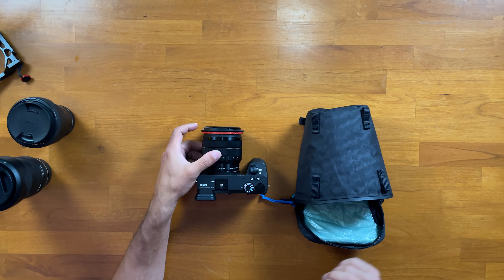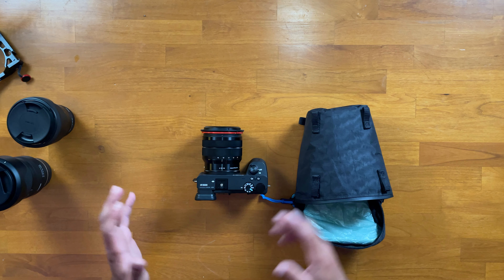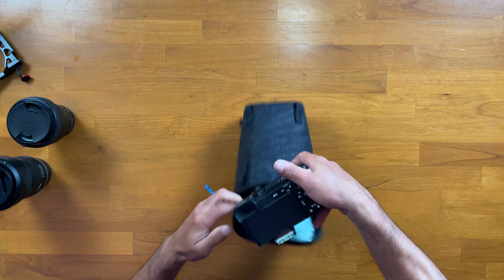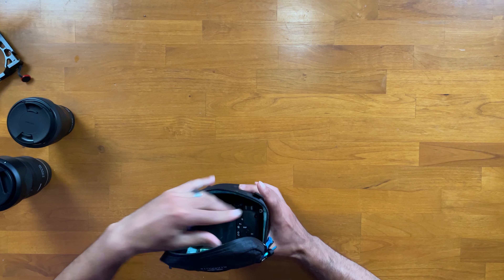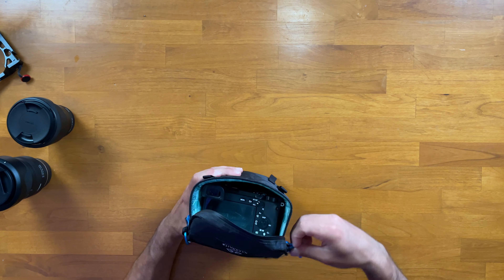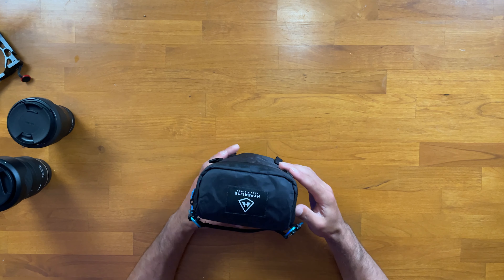The first lens is the Sony 10-18mm — my wide-angle lens for filming hikes. You can see it fits really nicely in this bag; it's almost like it was made for this compact setup. You even have about a half inch to a whole inch of extra space, so if you had a strap attached to your camera it could fit on top and still close the bag. You can easily see how that lens and camera body setup fits in the Hyperlite camera pod.